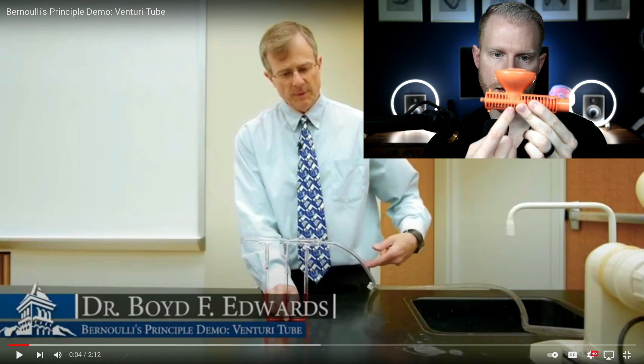I wanted to go a little bit deeper into how one of these Venturi setups work and how they entrain room air. You might be wondering: how can a positive pressure line be open to air and still pull air in? Wouldn't a positive pressure line always leak out? Dr. Boyd F. Edwards made a fantastic video on YouTube about Bernoulli's principle and the Venturi tube, which will explain why even though this line is under positive pressure, it sucks in air.